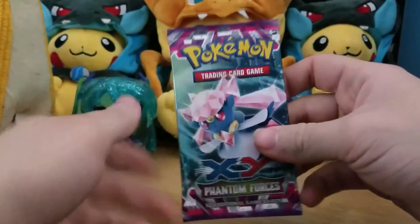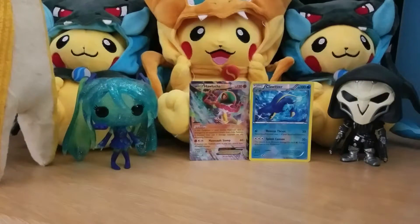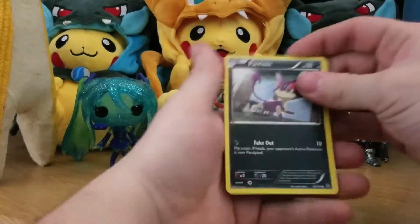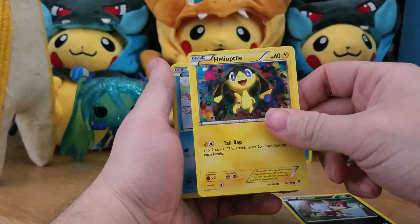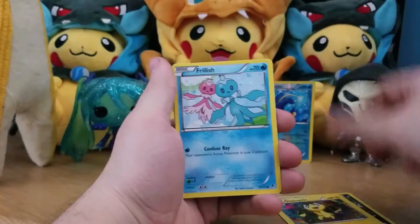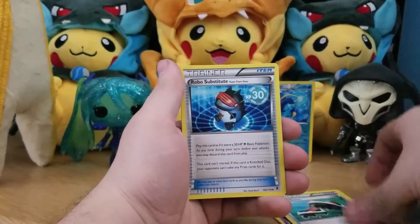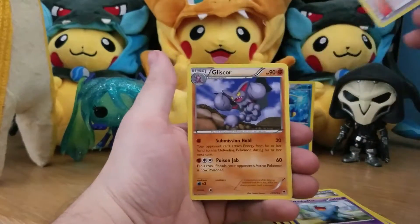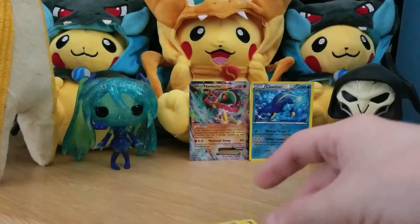Our second pack is Phantom Forces, so let's crack into this one too. We get Purrloin, Helioptile, Frillish, Litwick, Dusknoir, Roller Skates, Robo Substitute, Wobbuffet, a Tyrunt reverse, and a Gliscor regular rare.